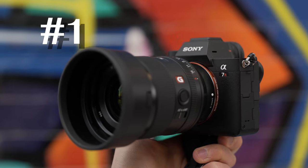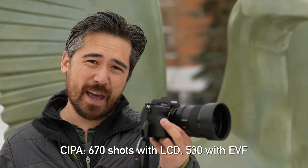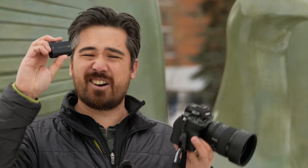In first place it's an easy victory for the Sony a7R IV: 670 shots off the back panel and 530 shots off the EVF. These are big numbers, and it's all thanks to the FZ100 battery. It's so good that if we had these in our cars they'd be even more efficient — you could power homes with these things.